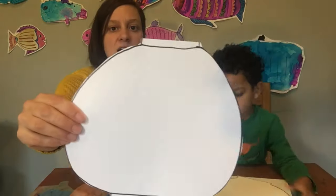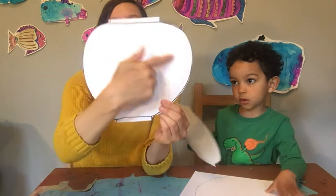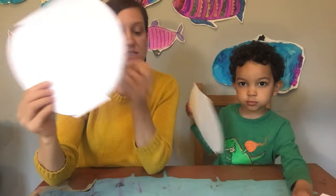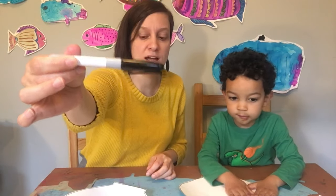Once you draw and cut your fish bowl, you're ready to start drawing a bunch of fish inside. To draw our fish today, we are going to use marker. So step one is we're gonna draw all the fish with marker, and then we're gonna color them in.